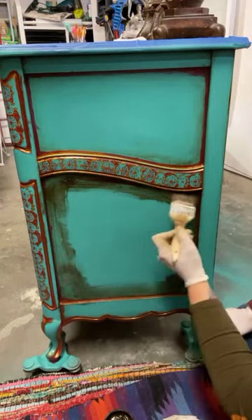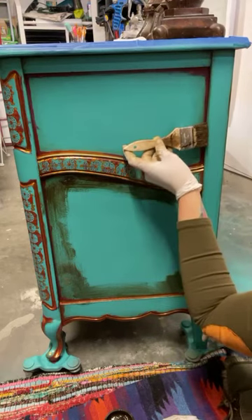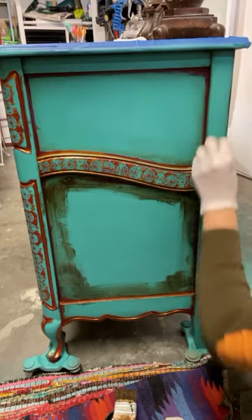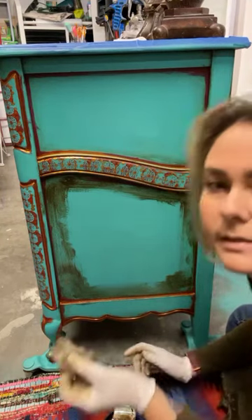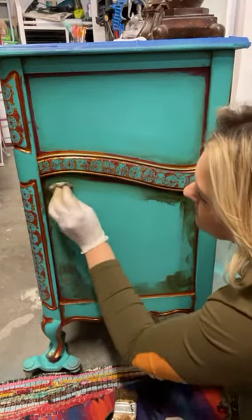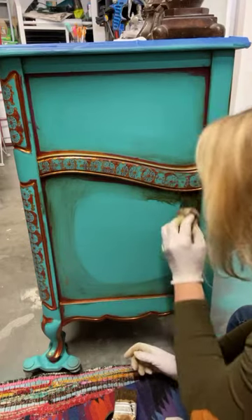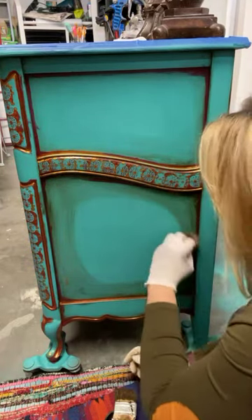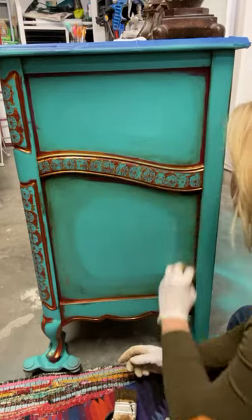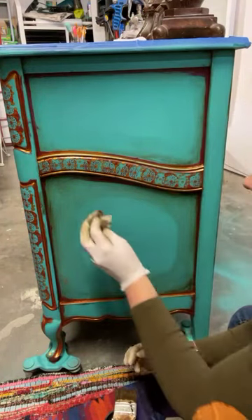Glazing you can use for many, many different looks. It is a great tool — you just have to kind of get used to it. It can be a little naughty. I'm actually recreating a look that I did on a very similar piece — it was a French Provincial with two doors in the middle. Yeah, it gives it that antique, aged look. Everybody has their own definition of that, right?